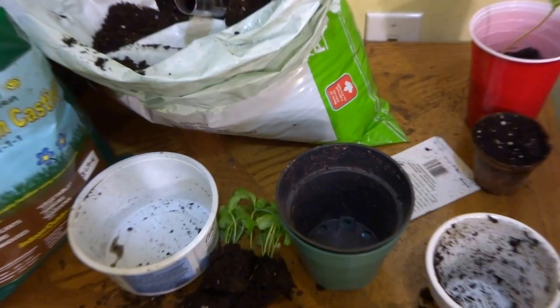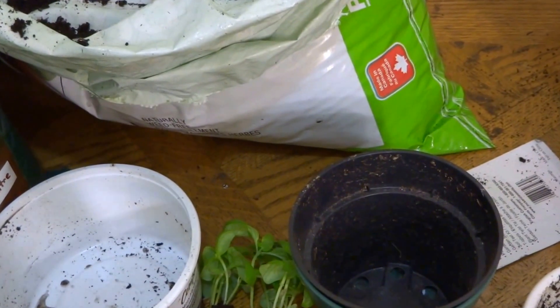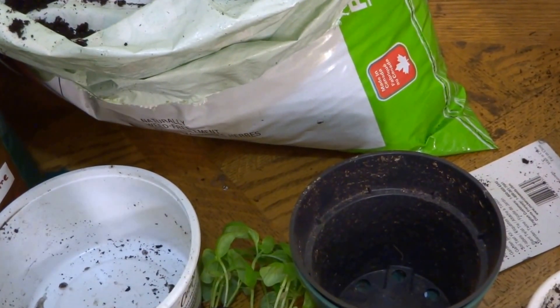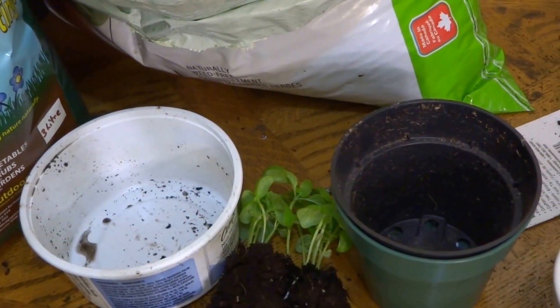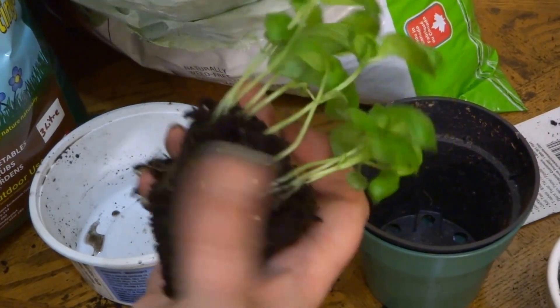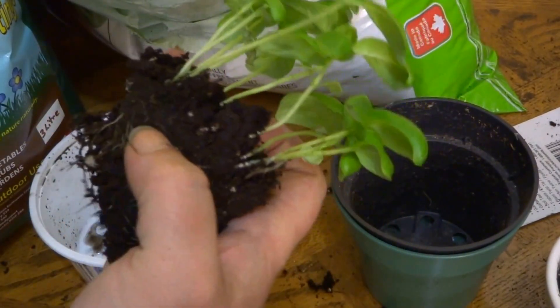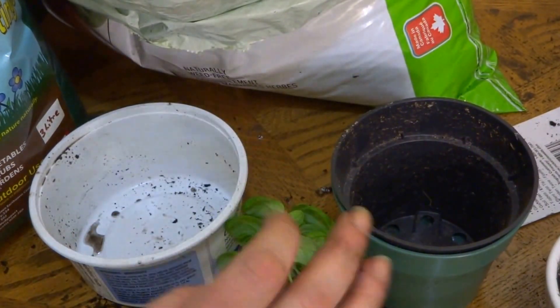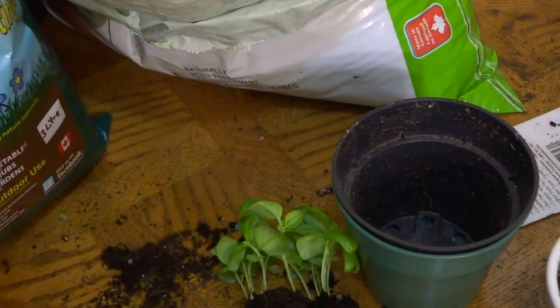It's April 26th and I've been growing basil now for the last eight weeks. If you've been watching my videos, you've probably seen my basil. I took my basil out of the container tonight and as you can see, it needs to be transferred. I purposely let it grow in a small container that would eventually need to be transferred.